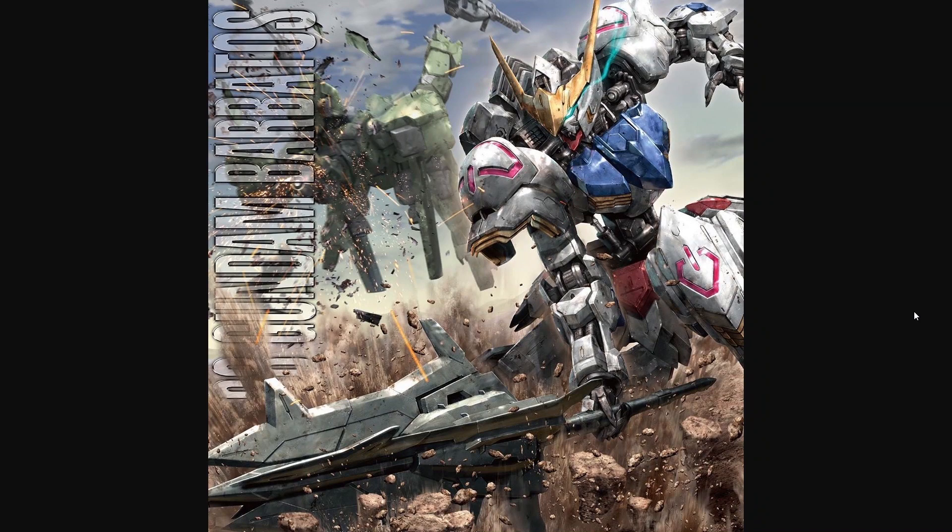Now let's actually talk about that cool new piece of Master Grade box art. This is part of the box art for the Master Grade Gundam Barbatos. It's part of the art and not the full art because this actually got leaked — I think it had something to do with one of Bandai's official social media accounts accidentally using this photo early as a background or something, which is kind of where the square aspect ratio came from.